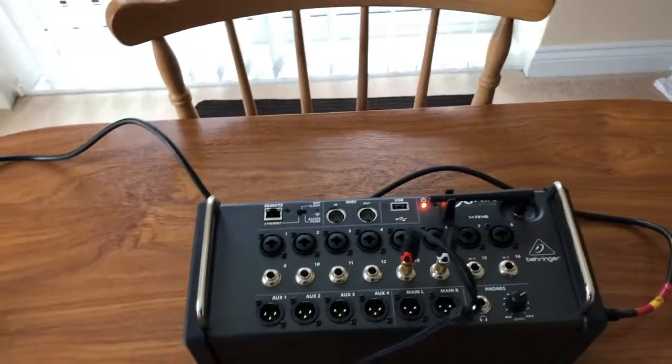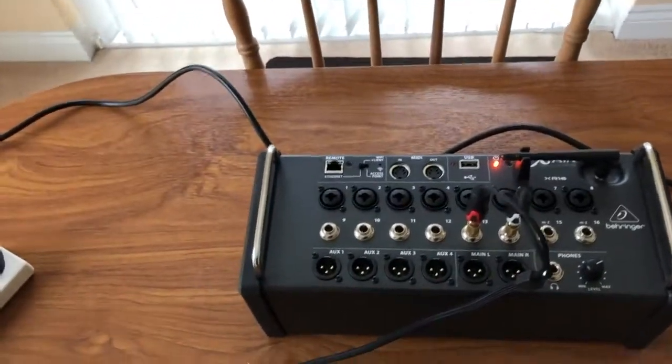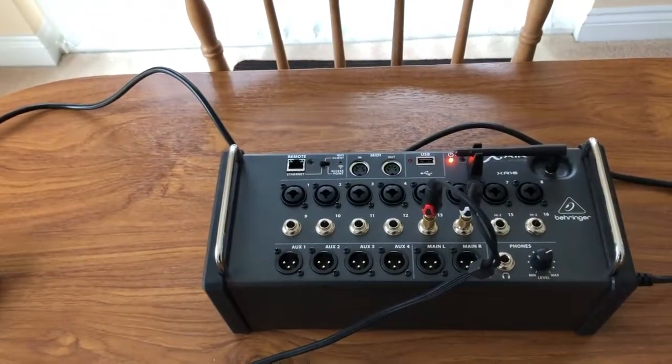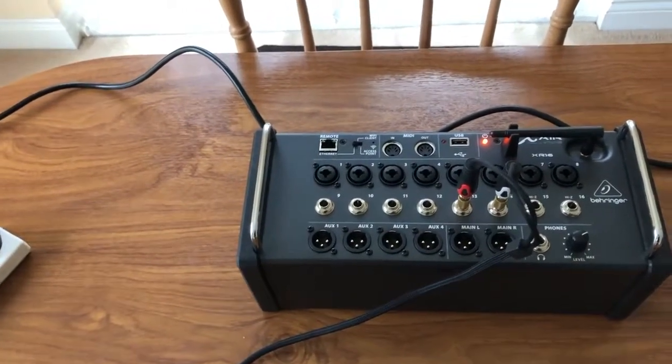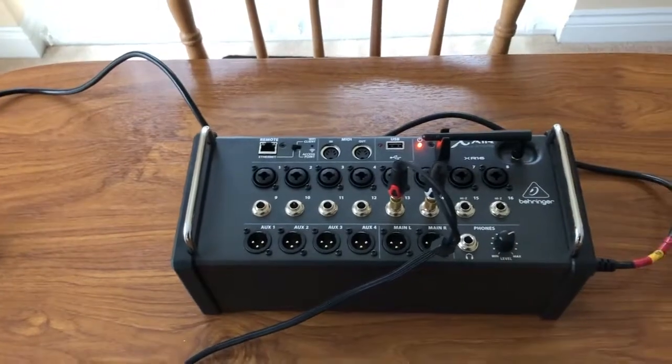This is a quick setup on the XR-16. Mainly, some of the videos I see don't go through it stage by stage, so I'm going to put this together and hopefully it helps somebody.